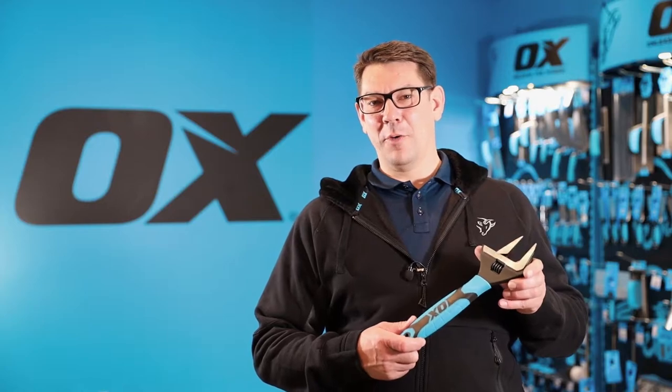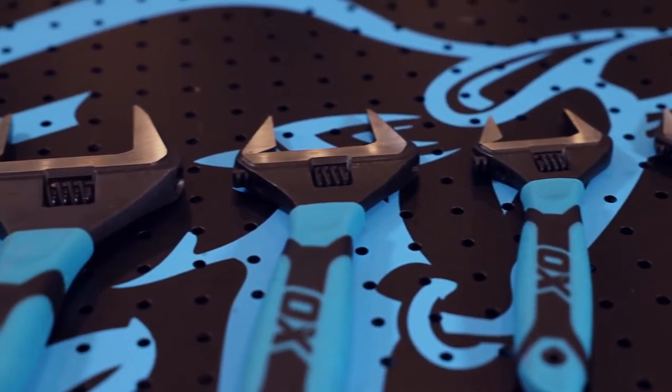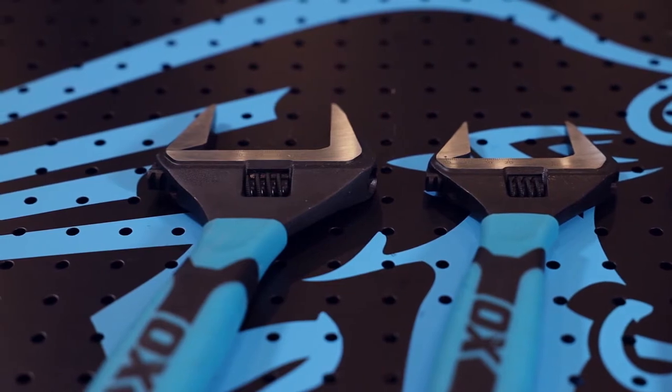This is the Ox Pro Ultra Wide Jaw Wrench. It's a must for today's plumber, but it's also used in scaffolding and many other places — anywhere there's nuts and bolts that need to be tightened or loosened.